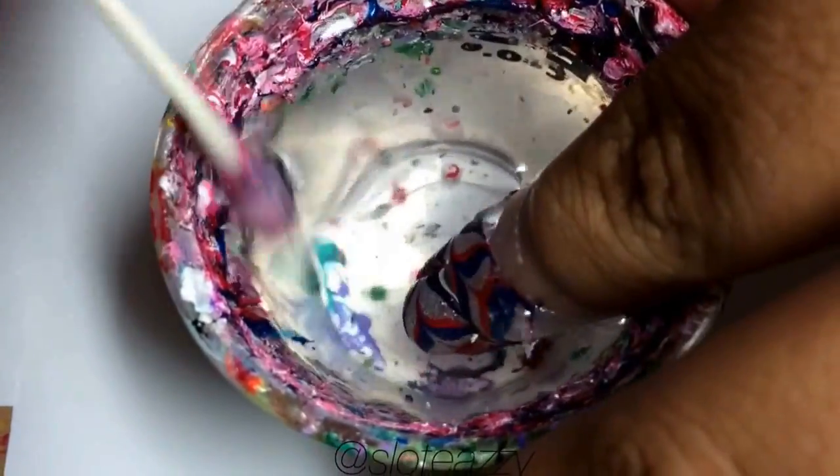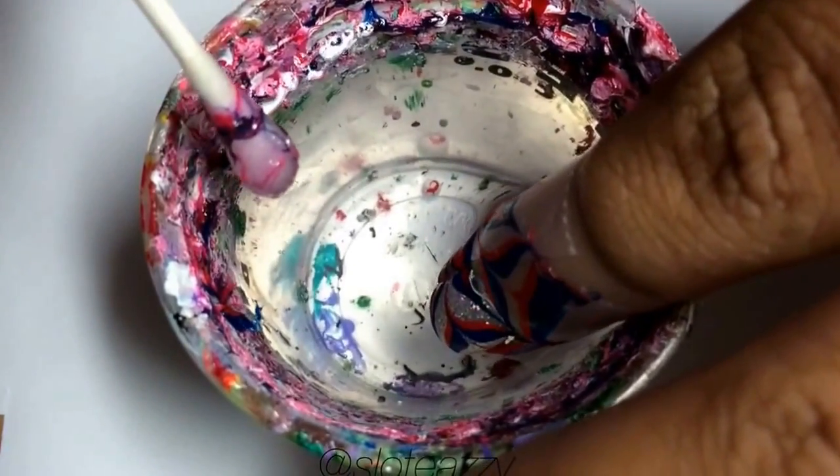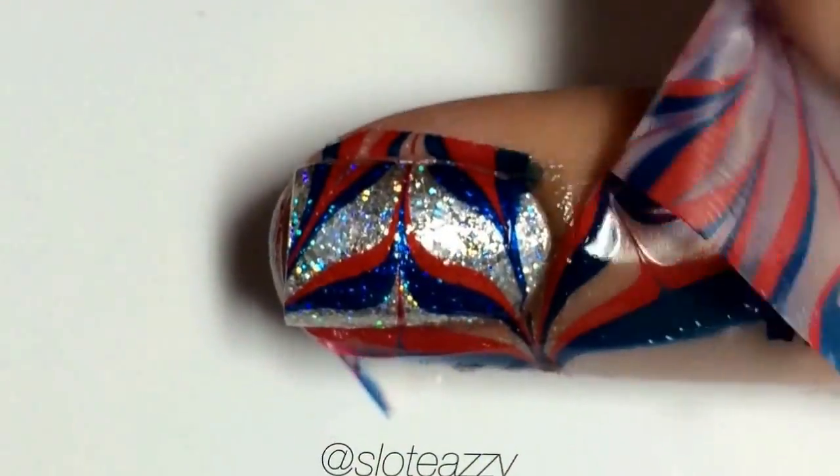If you have a bubble like I do, bring your finger out slightly and then dip it back in and that should pop the bubble. Take out your finger and blow off any excess water.